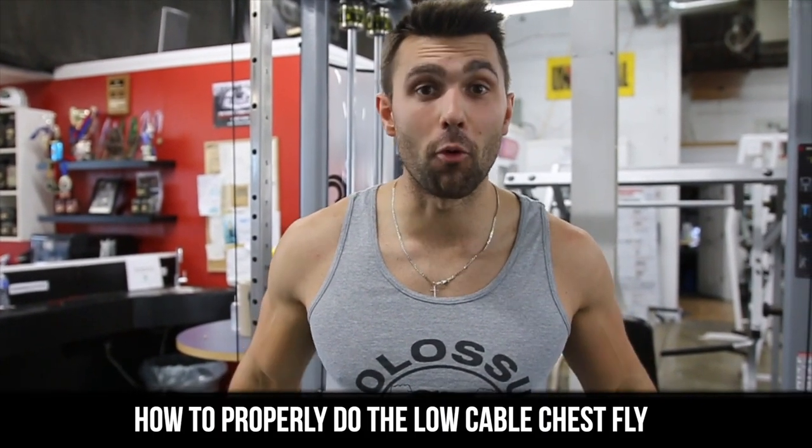What's up YouTube, Coach Off here. Today I'm gonna be showing you how to properly do the lower chest fly to target the lower chest. Let's jump right into it.